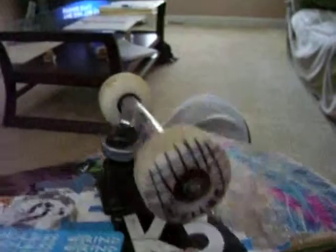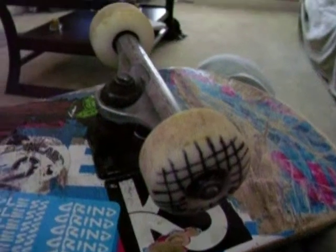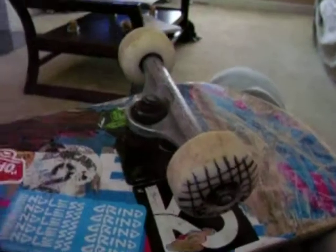This is a review of the Better Skate World Wheels. They were $19. They're pretty good. I'm going to tell you the pros and cons about them. These are the 52mm.